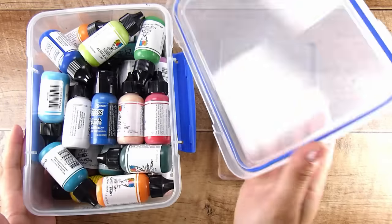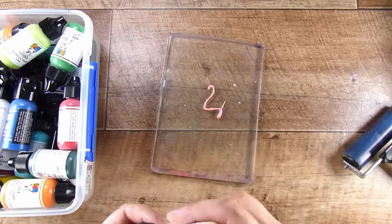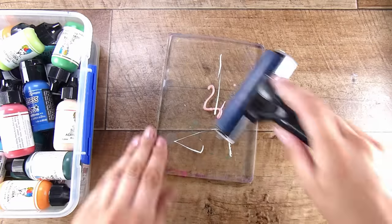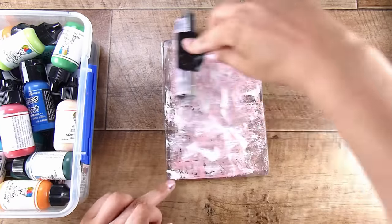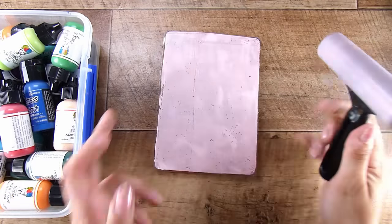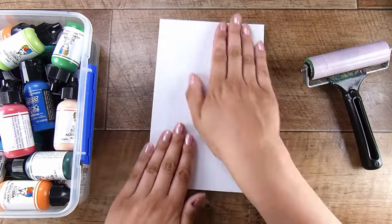I do have a couple more sizes now but this is my most loved size and the one I definitely use most often. It is the Jelly Arts brand and it tends to do the most techniques — I've really enjoyed this gel plate and well and truly gotten my money out of it, so I just want to show you a few things today to make this sort of less intimidating.